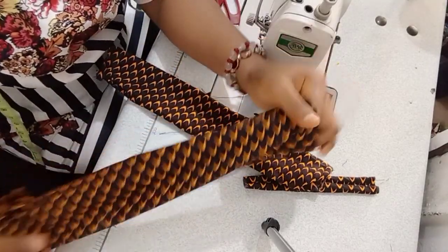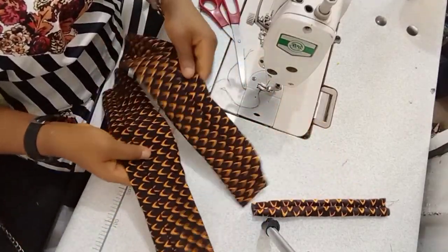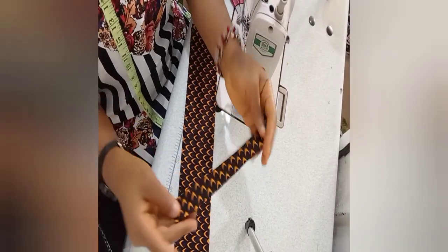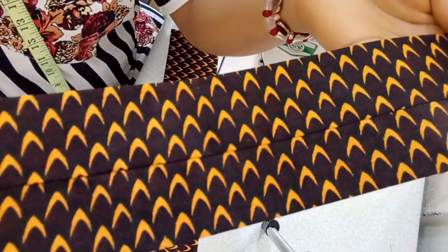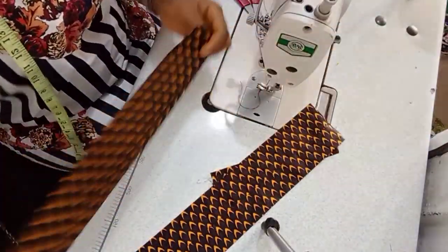I'm done turning this out. The next thing is to go over to the table and get this ironed. Now I'm done ironing — see how nice, neat, and flat it is. I had to make sure the seam area is at the center.